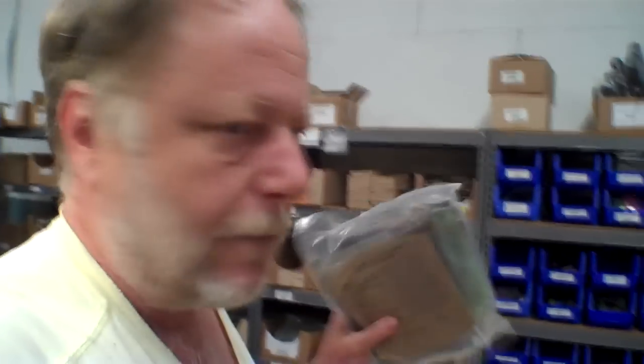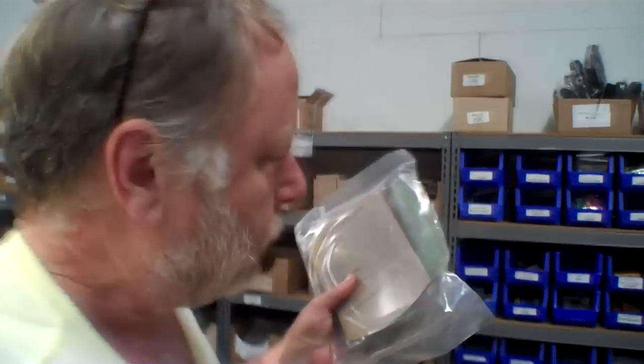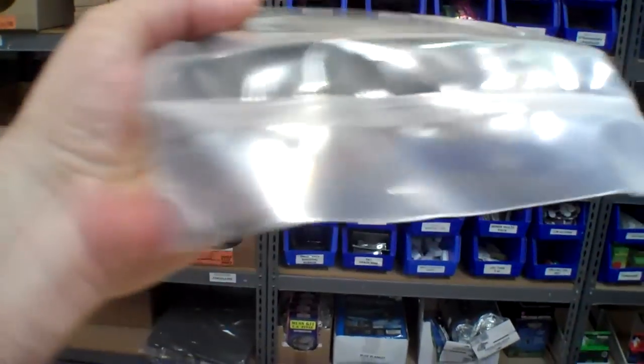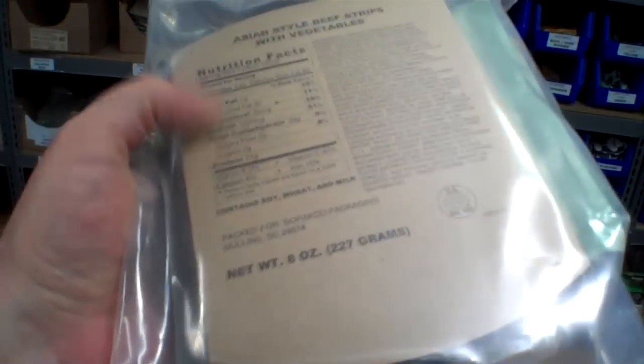Sopakco is also making this change in their full meals. This is a meal from one of the cases of Sopakco sure packs — this one includes heaters and you can see it's a lot more compact than it used to be. It's got the entree and the side dish in there. The side dish has nutritional information printed on the pouch, and the entree has one of these sleeves inserted inside the bag, so the entree is not actually even in the sleeve like this.